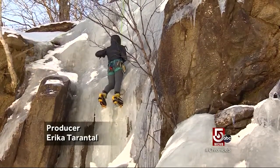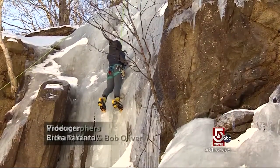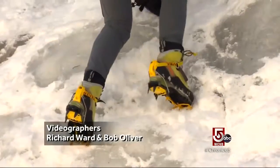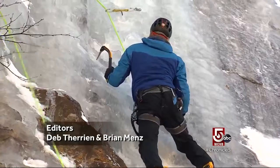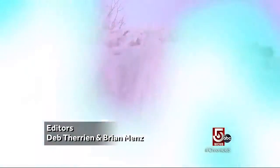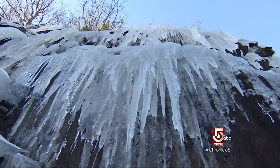Some people just aspire to ascend, even if that requires axes and spikes and involves some real risk. Chris O'Connell is one of those people. He sees vertical ice and just wants up.